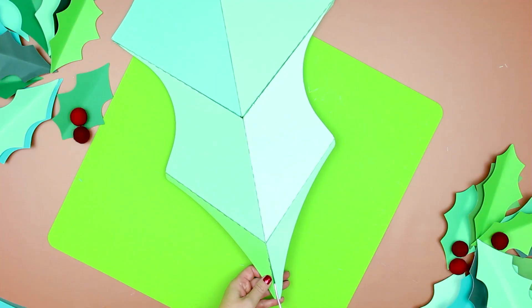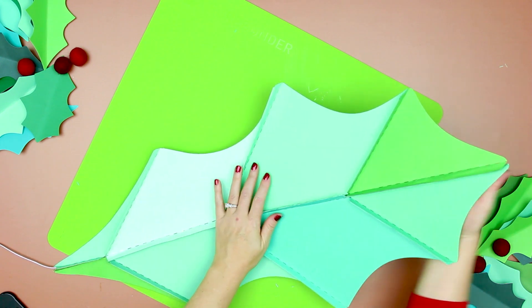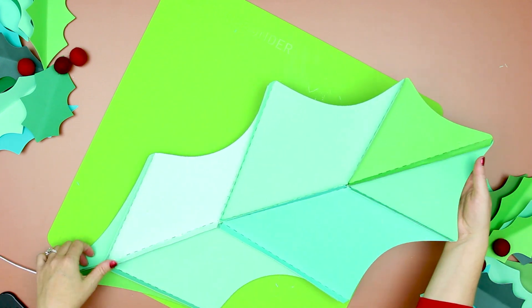Adding wire to the back is optional, but I do recommend it — it makes it easier to pose and manipulate the leaf and gives it a stronger spine. If you want to add wire to make the leaf more sturdy and poseable, flip the giant holly leaf over and push the wire into the back and glue it into place. This is the back of the holly leaf so it's okay if the wire is still visible.